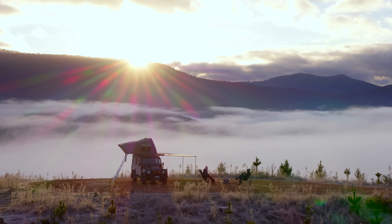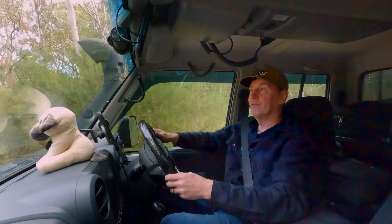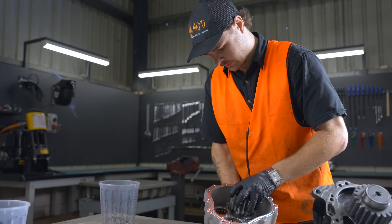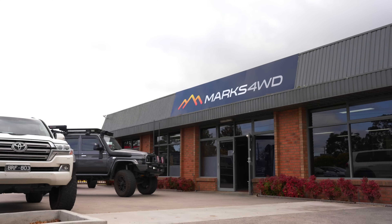We've been out on a photo shoot with ARB, shooting some awesome new products. Now we've got some fun stuff coming up. We're heading to Mark's 4WD to see how the progress is going with the portal axles going in the brand new Cruiser. Apparently they've got some new things going on — I just can't wait.